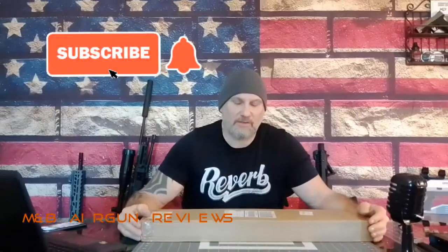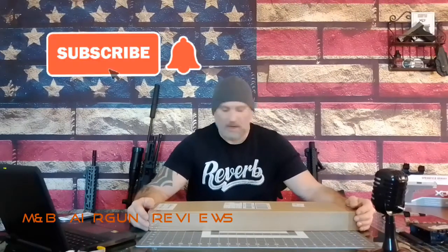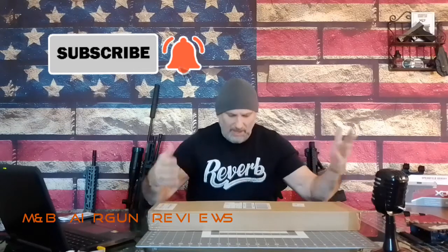Hello and welcome to another episode of MMB Air Gun Review. Today we have an inexpensive air pump to pump up your PCP rifle air tank with. It just arrived. Hopefully it's decent. It was relatively inexpensive — I'll give you some more details as we go. But without any further ado, let's unbox this thing and see what we've got.